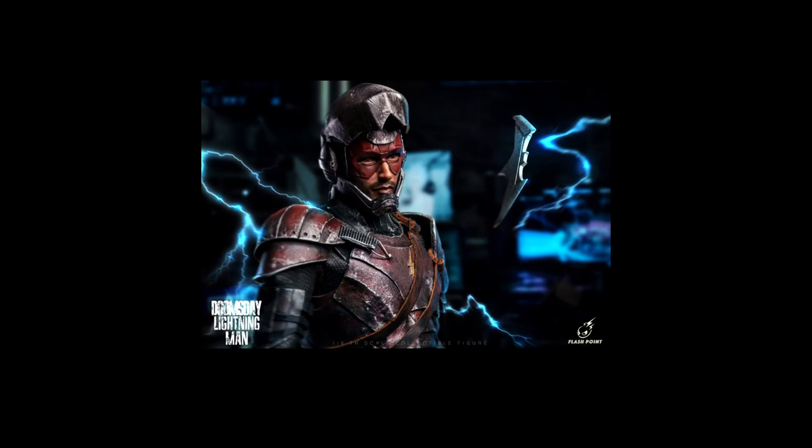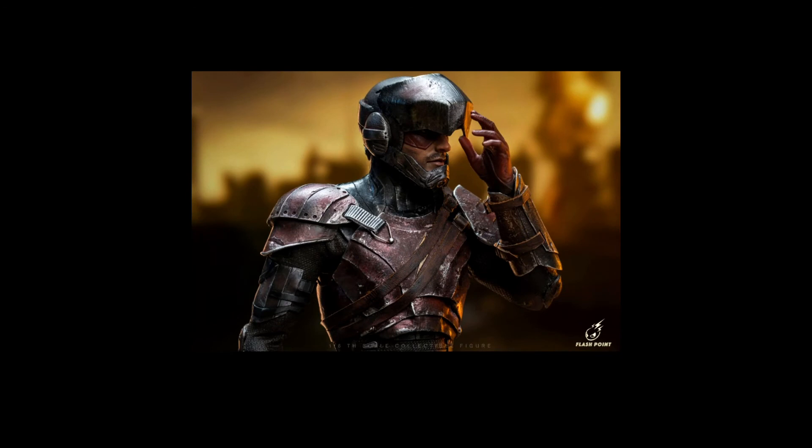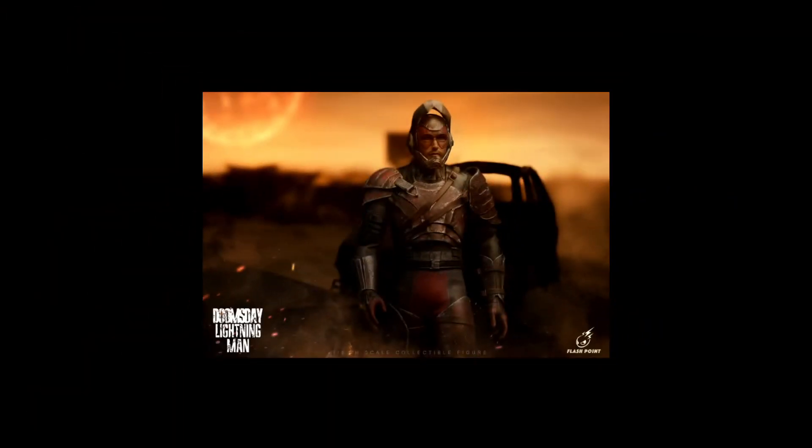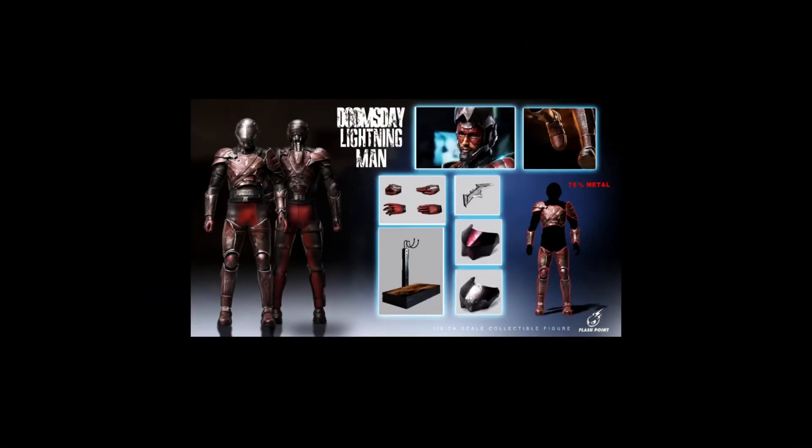Now for a one sixth scale figure I want — I went looking for it recently and it's completely sold out everywhere. This is the Doomsday Lightning Man third party figure. It's going to go with the nightmare scene I have plans for. It's more expensive than others but it's metal with a lot of die cast, which is probably a big reason. If you're watching this, please send me a link if you know where to get it — I would love to have this in my collection.